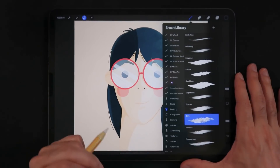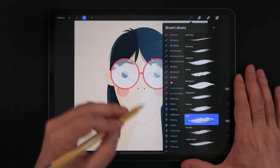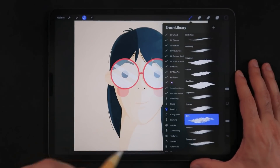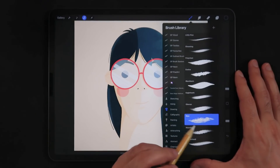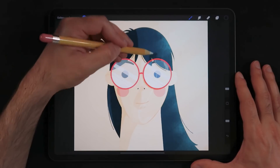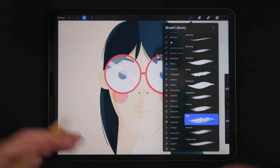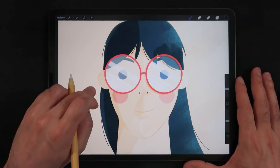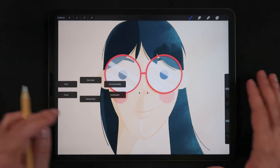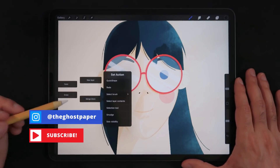Shortcut number two: a fast way to swap between your favorite brushes while illustrating. Let's say for this illustration you're using two or three brushes constantly, so you're always going back into the brush menu — using brushes to apply textures or create outlines of a character. It can be a pain going back and forth multiple times. If you use the quick menu — mine is activated by a long press on the canvas — you get six options which you can also customize by long-pressing any of them.